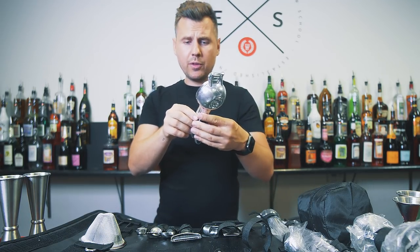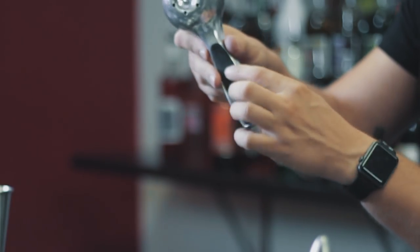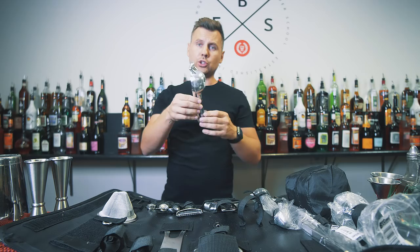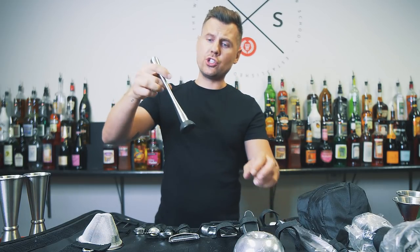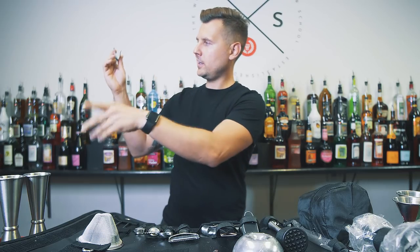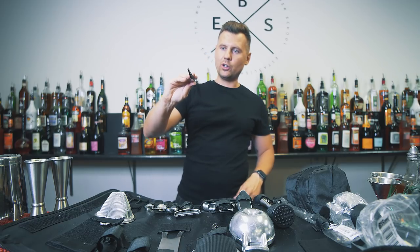The lime squeezer feels pretty good in your hands — it has a rubber or plasticky grip that feels comfortable. The squeezer stays in the set. Next we have a metal muddler — really good. It's not super heavy but feels good in your hands. The tongs also feel really good, and they're nice and long.